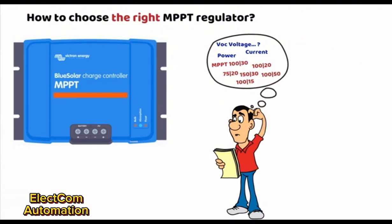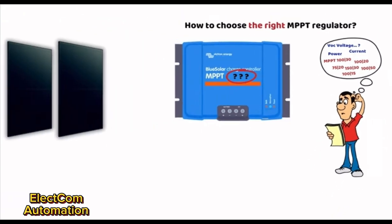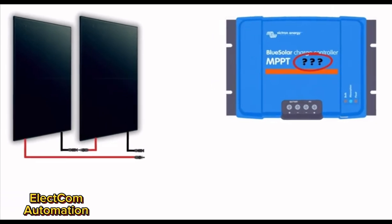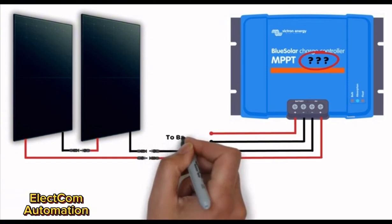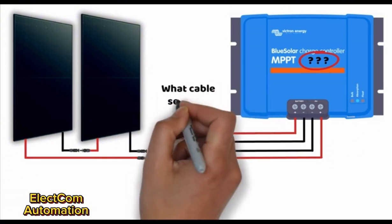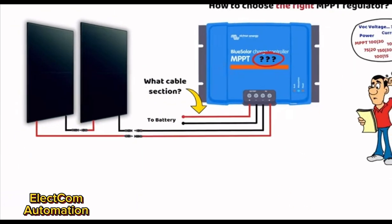As soon as you connect two panels in series or in parallel, the same mistakes often appear — so make sure to stay until case study number two. In this video we will go through several examples to cover as many cases as possible. We will also answer a common question about the cable size for an MPPT controller. Feel free to check out our electrical diagram pack in the description.